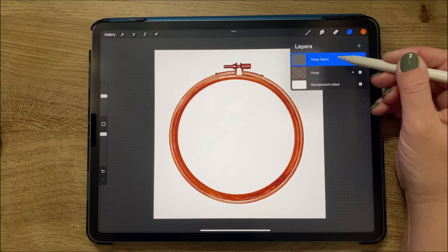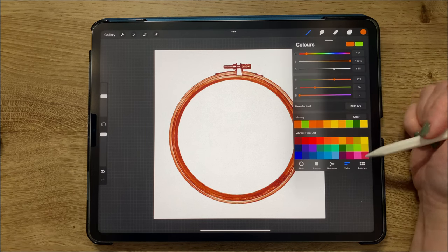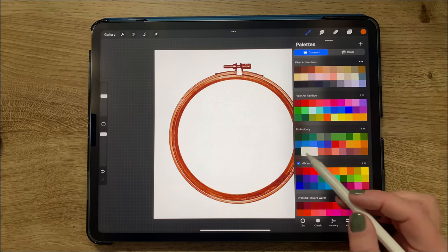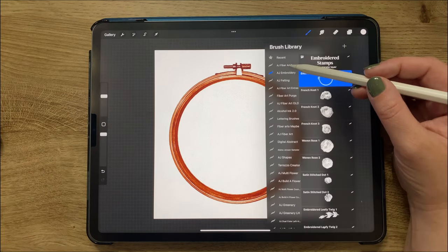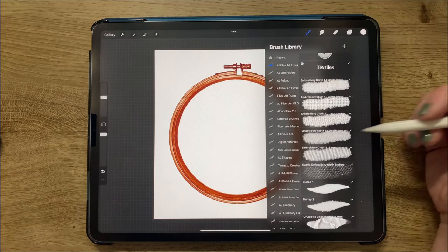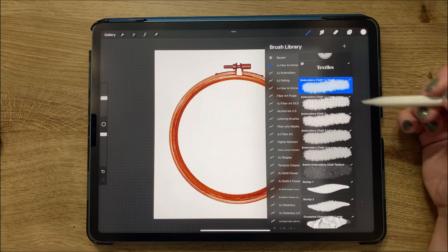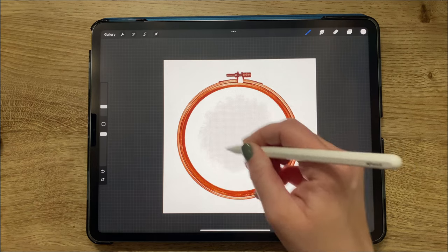I'm going to move the hoop fabric layer below the hoop so that the fabric kind of goes around to the edges. Going to my color palettes, I'm switching to my embroidery palette that comes with the fiber art brush set and going to the fiber art extras folder.